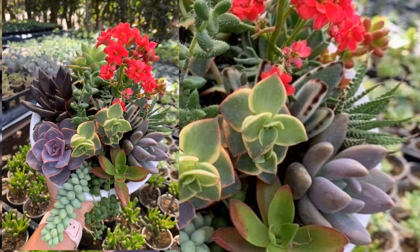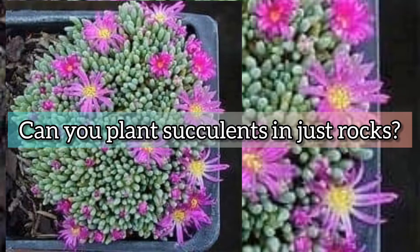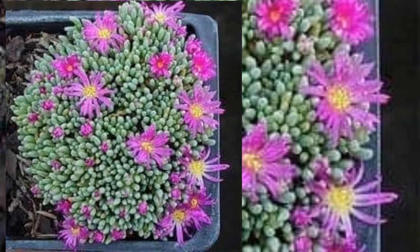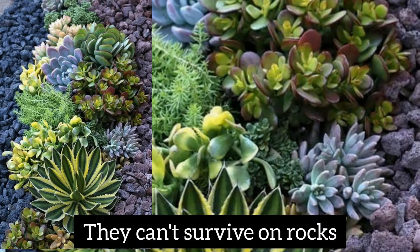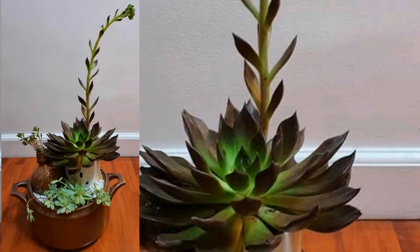How long can succulents go without water? Usually they can be watered once or twice a week. Can you plant succulents in just rocks? Actually, they need soil to survive and cannot survive on rocks and gravel alone. You must add some soil first before you arrange the gravel, sand, and rocks.